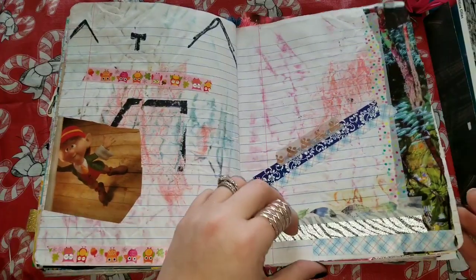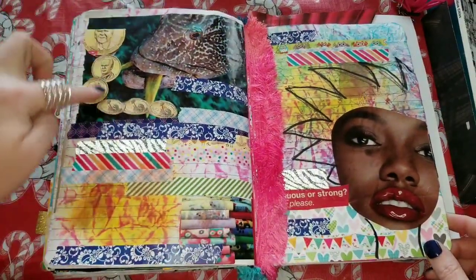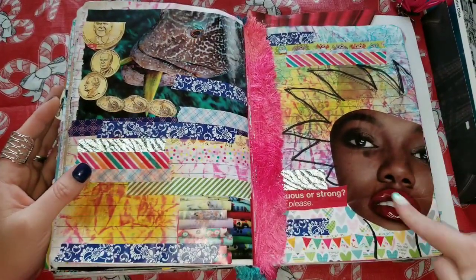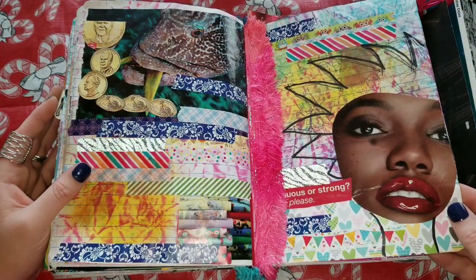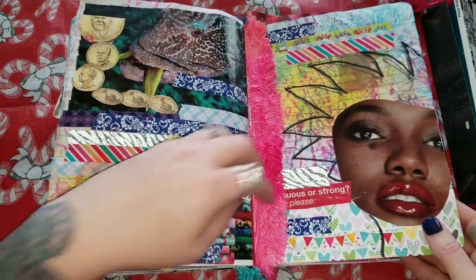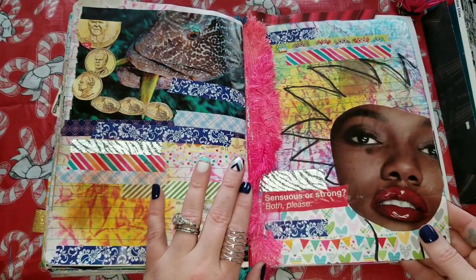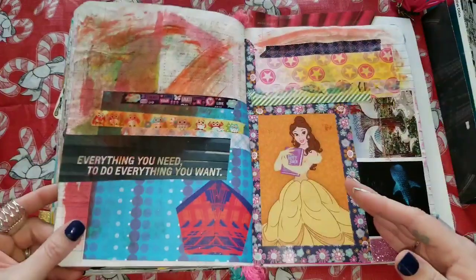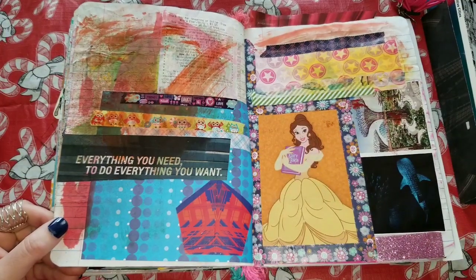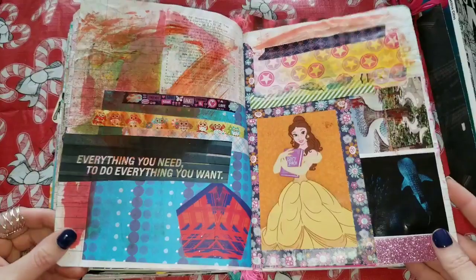I got the little Kibla elf, some fishies, some more fishies, some money — don't know what I was doing, but I was having fun. I got this beautiful woman, her face over here — I drew some hair and a neck. I don't know if that will stay or if I'll cover it all up. It does say 'sensuous or strong, both please.' And 'everything you need to do everything you want.' I don't know why I put that in there but I'm feeling it.